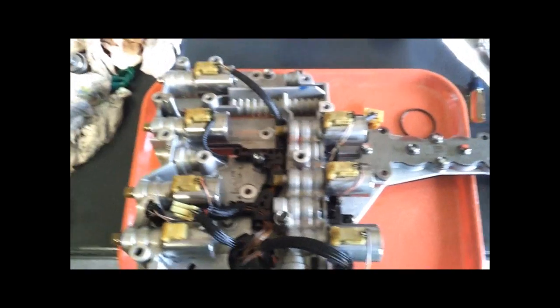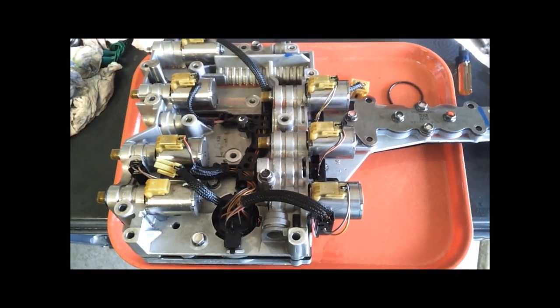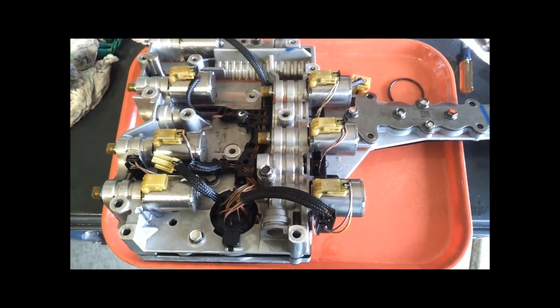I'm going to show you how to replace your pressure control solenoid on a 5R110W Torque Shift Transmission.